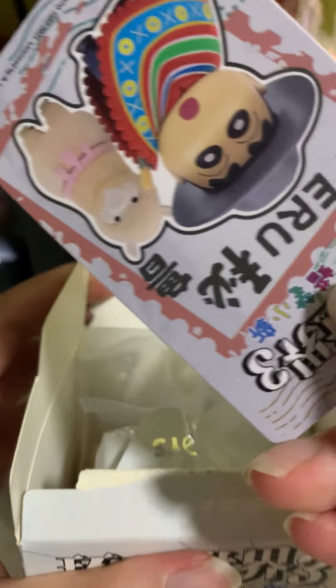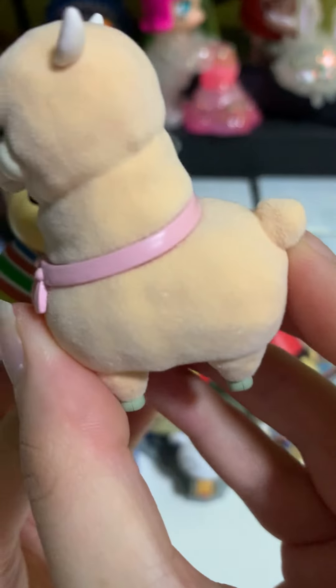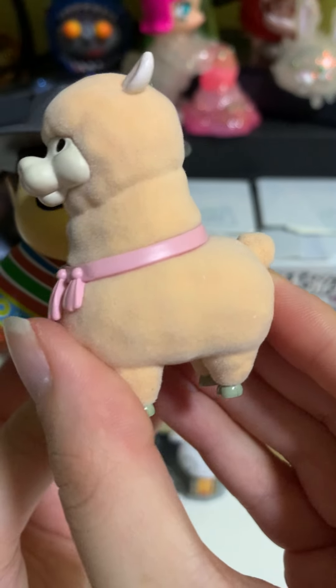So this one we have Peru. This is velvet — you can see the texture of it.